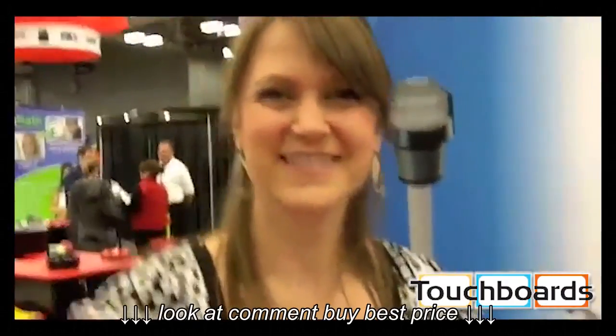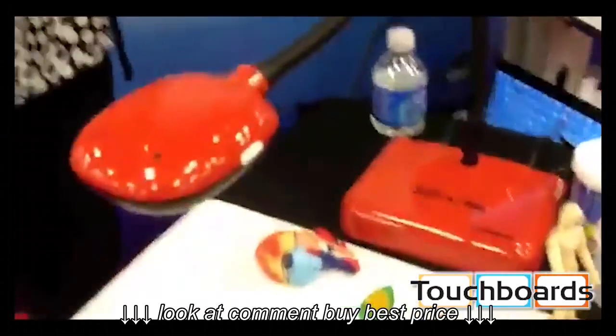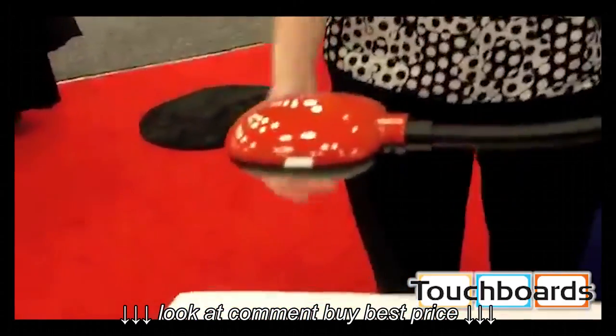Lumens is famous for their Ladybug because everybody's got a Ladybug out there. That's right. But you've got a new product out right now. We do. What is the new product? This is our brand new document camera. It's going to be released this year. It is the 3D Ladybug — it's the world's very first 3D document camera.